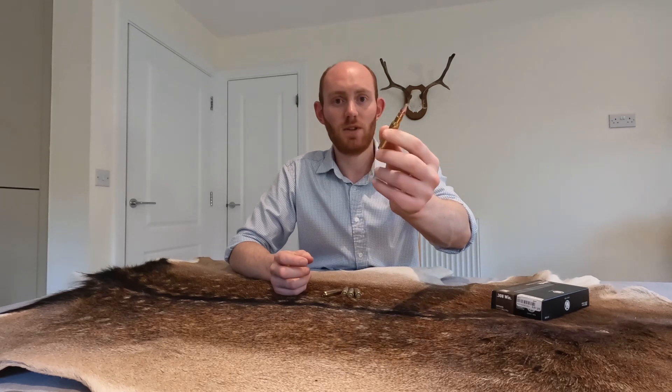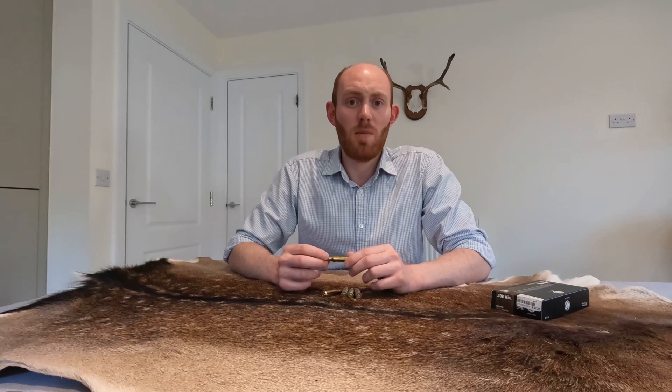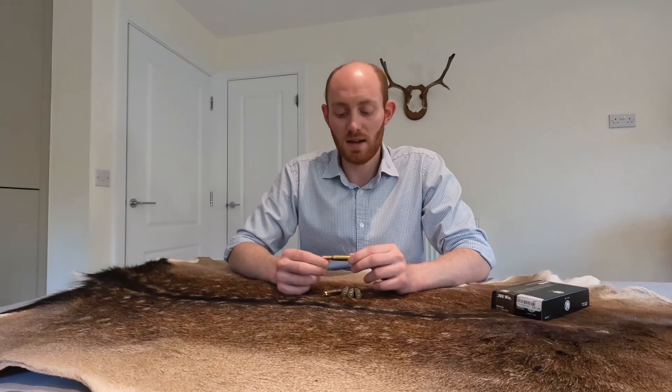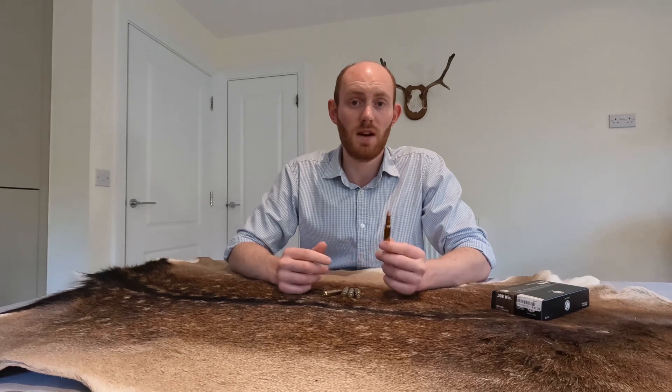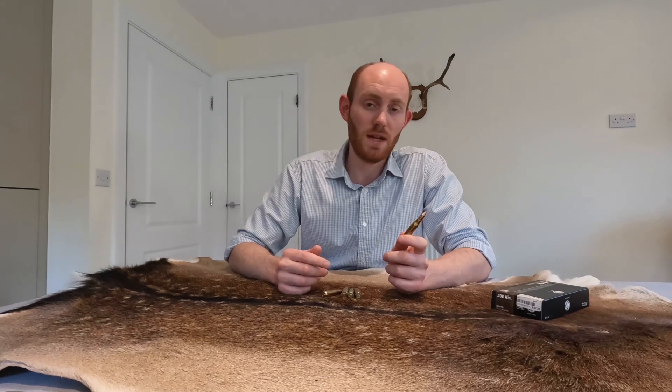The 308 Winchester came into existence in 1952 and came about through various experiments with the 300 Swift and 306. In theory it's very similar to the 7.62 NATO round, and in fact you can fire 7.62 military surplus ammunition in a 308.